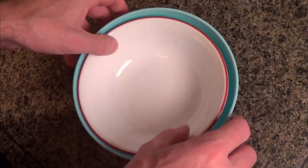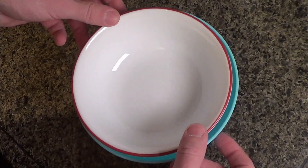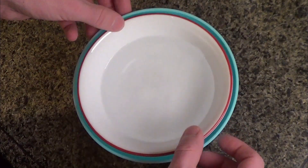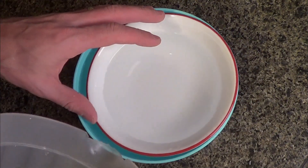Start by filling the larger bowl. Continue to fill it until it's near the top. Then you can let some of the water flow into the smaller bowl until they are level. Fill it up a little bit more until the water level is near the edge.